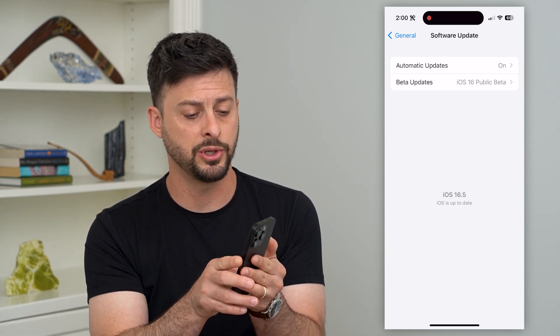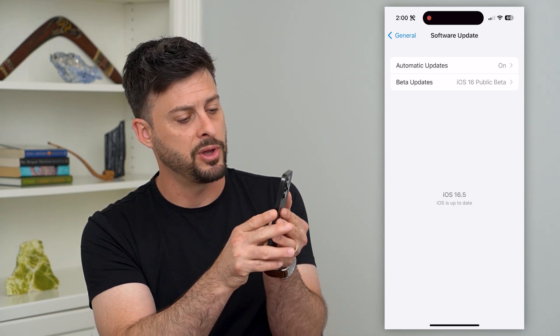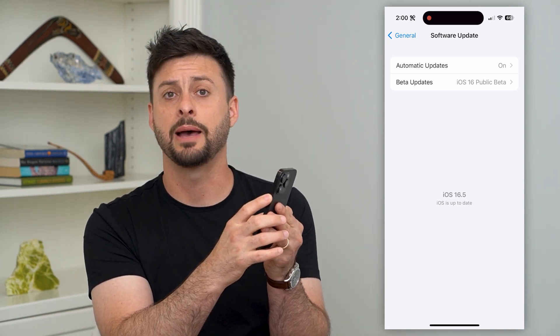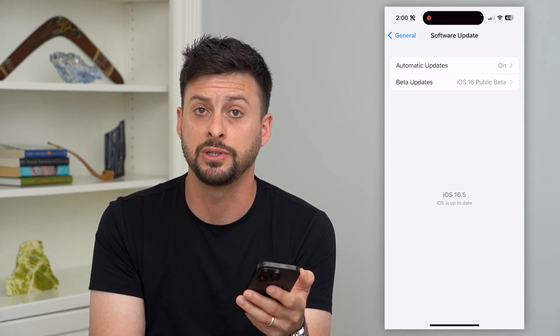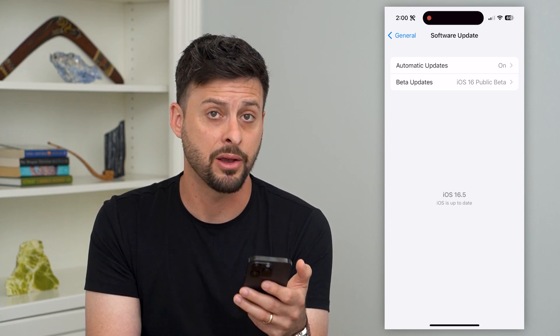Another thing you can do is restart your phone. Tap the volume up, then volume down, and hold the side button until your phone shuts down and force restarts, then turn it back on.